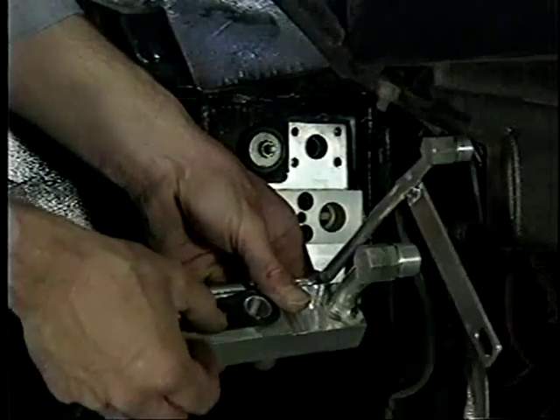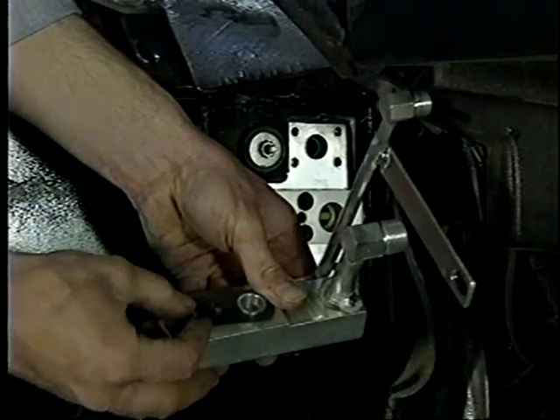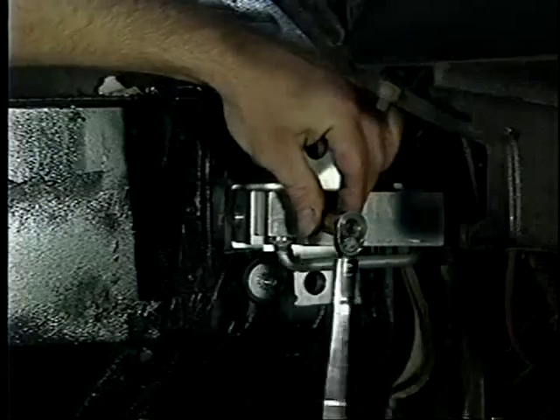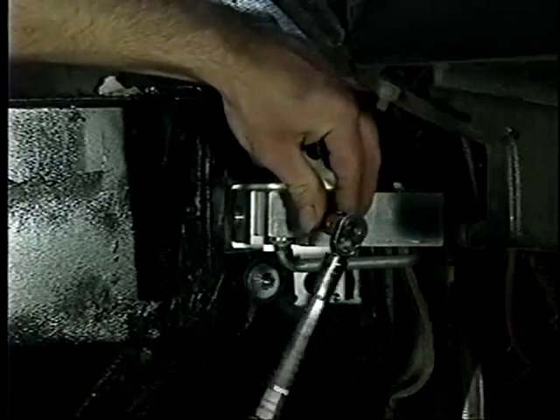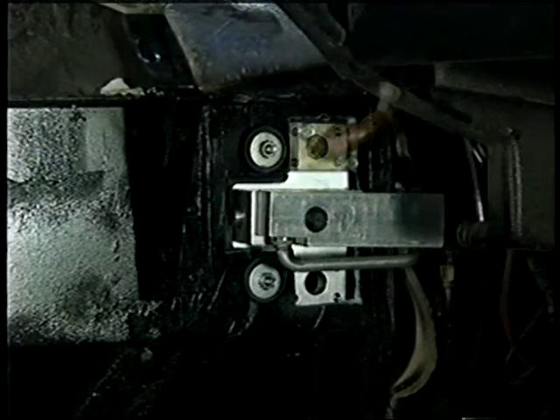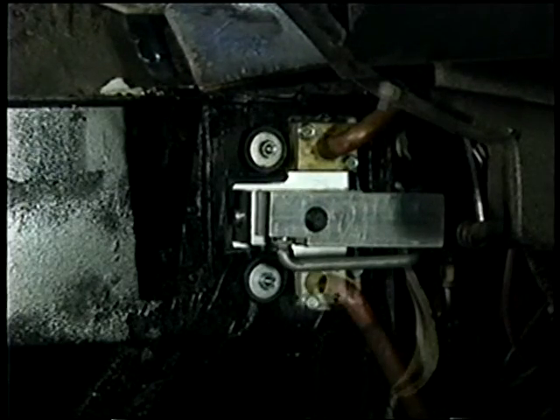Next, a new gasket and manifold block are installed onto the main HVAC unit. The mounting bolt is properly torqued and the high and low pressure hoses can now be attached. New gaskets and heat tubes are secured to the ceiling plate and the bolts are properly torqued.